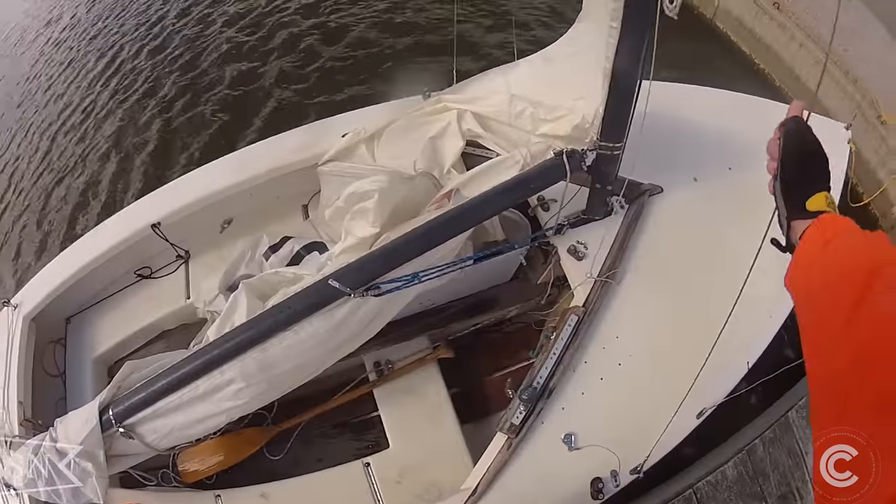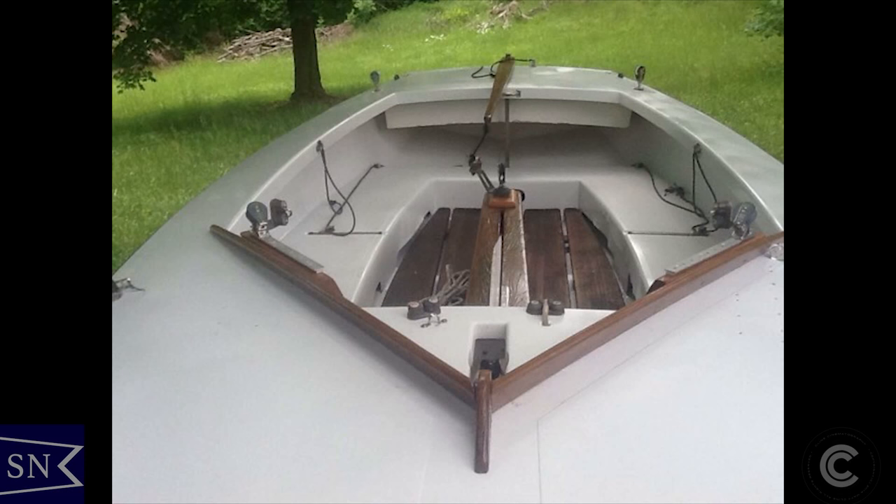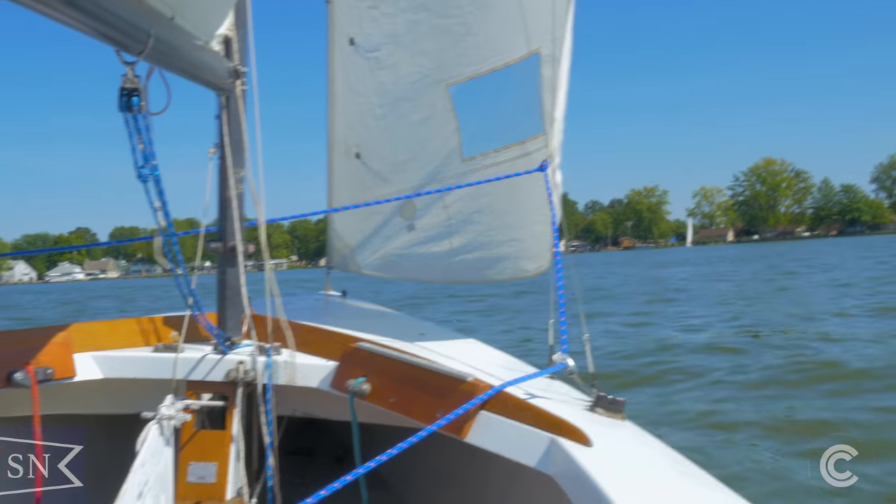For the past several years I've been sailing a late 1970s Lightning which I restored. It was in pretty rough shape when I got it, but I did a lot of fiberglass work, painting, all of the woodwork, and a little bit of work on the rigging and it's been a great boat.